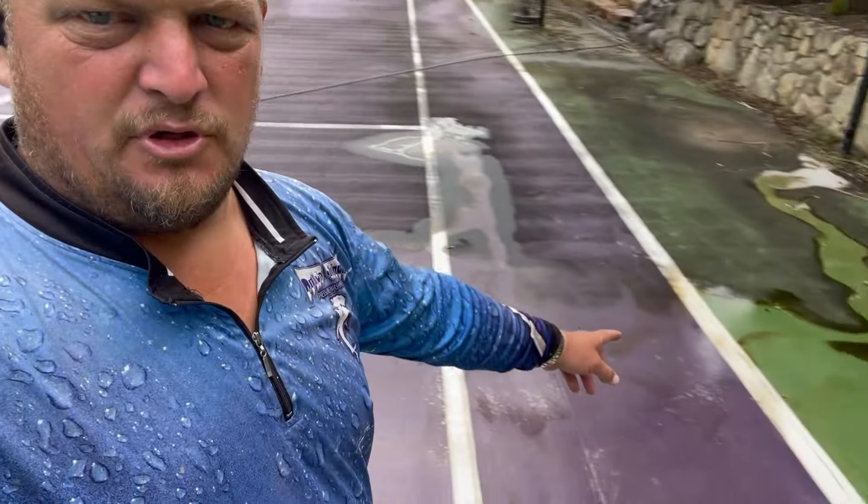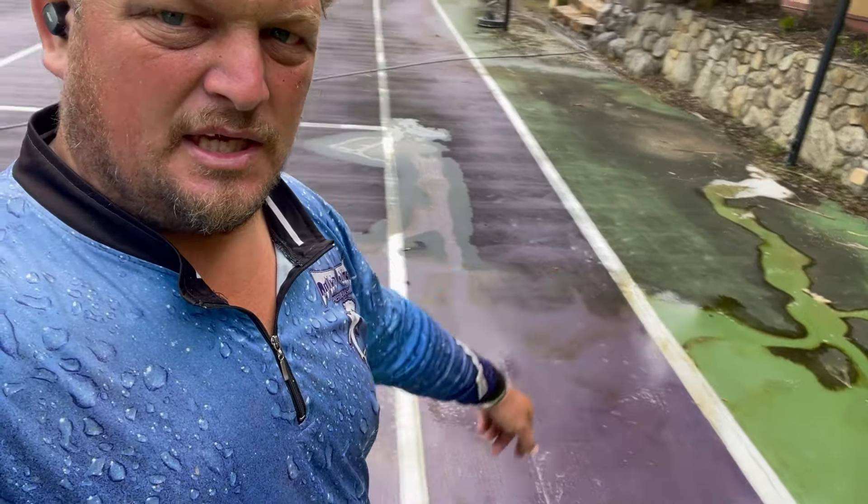I'll give it a quick wash and that should come up really nice. As you can see, you get the nice bright colors back in the tennis court again. Let's crack into it.